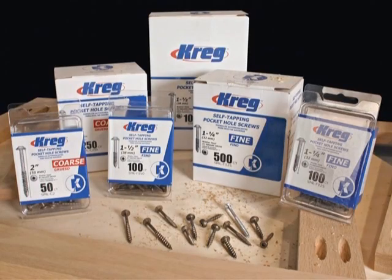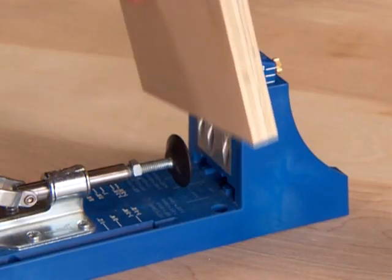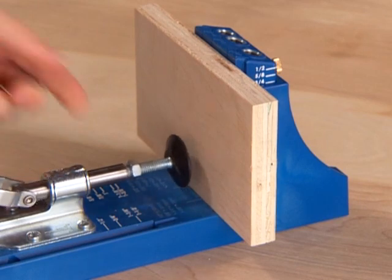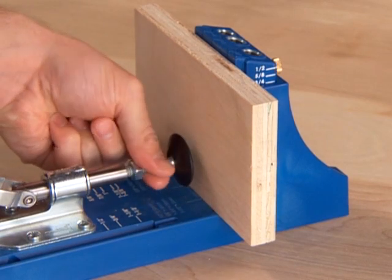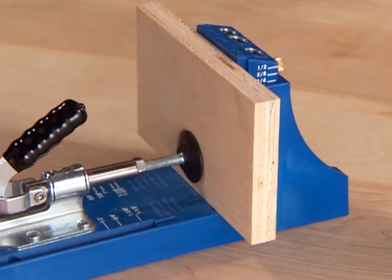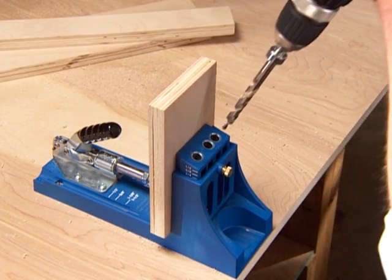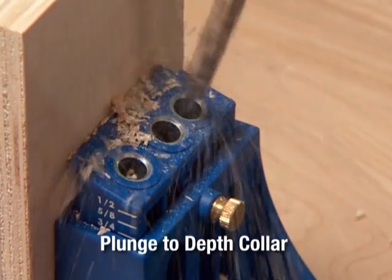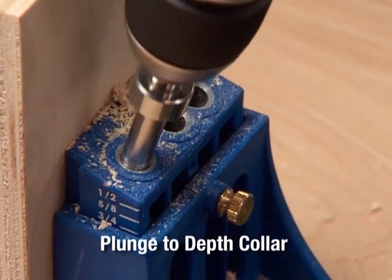Consult your manual or screw containers to be sure you have selected the correct screw. When using the benchtop base, ensure that the clamp is set so that the wood is firmly held in place. If you are unsure about any of these settings, create a test joint using scrap material before joining the finished piece. To create your pocket holes, guide the drill bit into the drill guide hole of your choice, plunge until you reach the depth collar, and remove.